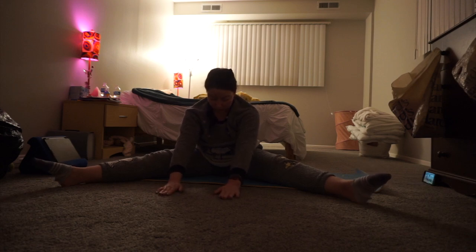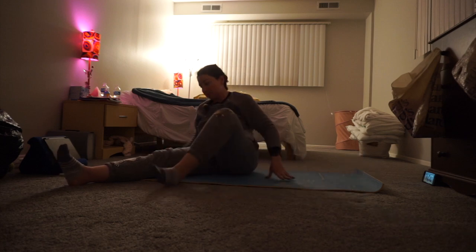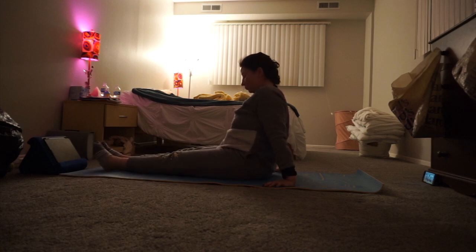Holding it here for five, four, three, two, one — and slowly come back up. Every time you do that, really try to take yourself to that limit and hold yourself there. It's really going to stretch all those hamstrings and lower legs. Feels good.